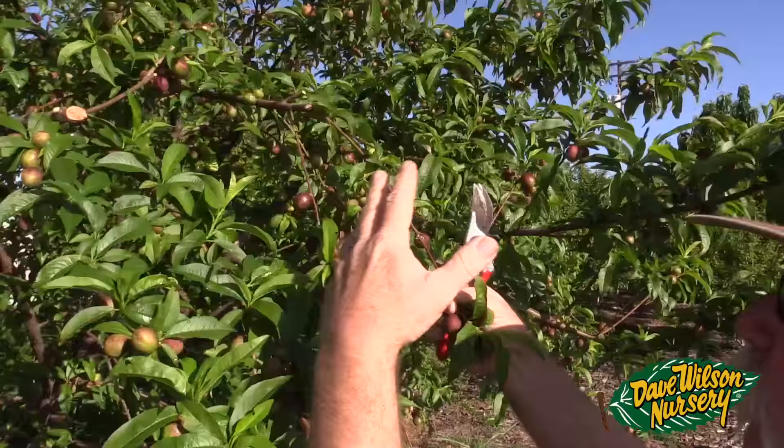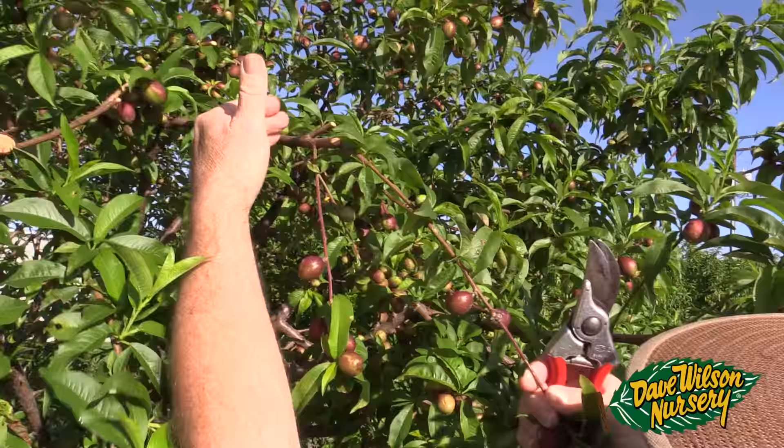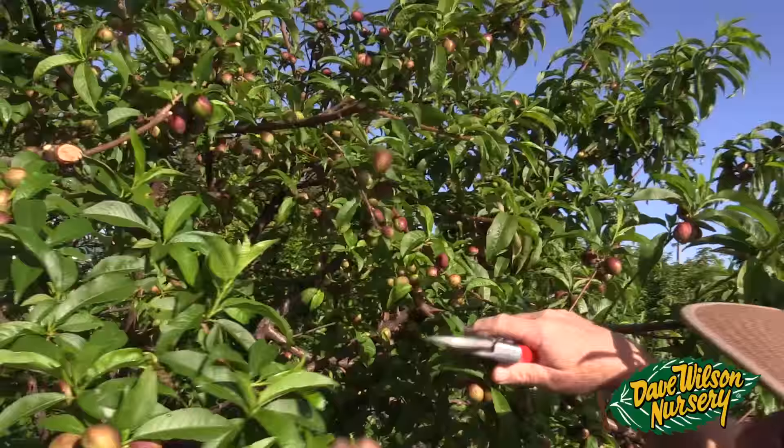I want the fruit to be held more toward the heavier portion of the branch. So I can still come in here and take that out, take that out, take that whole thing out. So now in about an 18-inch piece, I've got one, two, three, four fruit. That looks better — it's going to ripen up in much better quality.